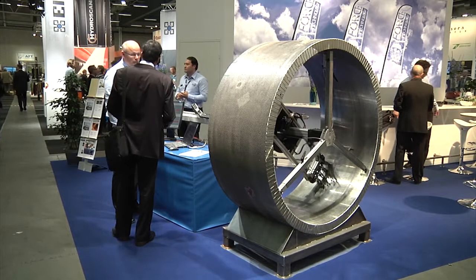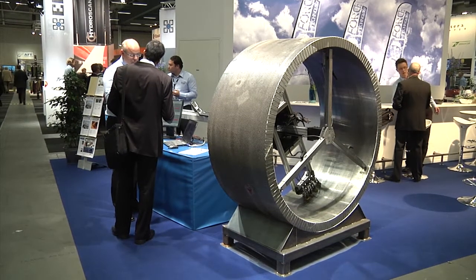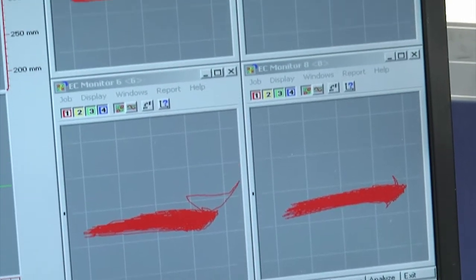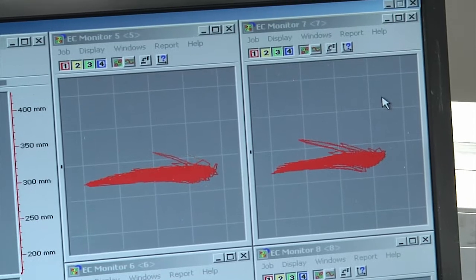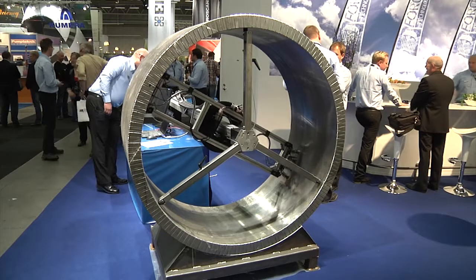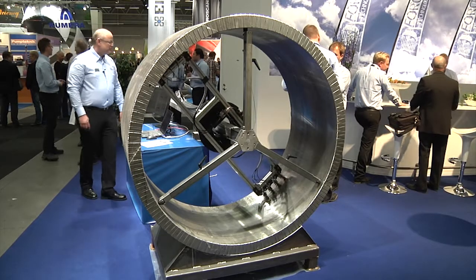This suction roll scanner gives reproducible results since we are recording the results on the computer and we can compare the results with previous tests. It moves automatically, which means that the operator does not need to be inside the shell during testing.